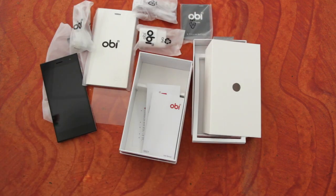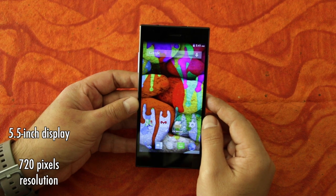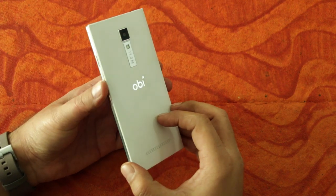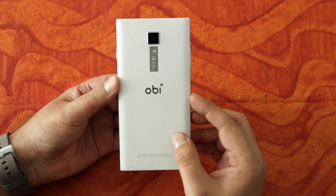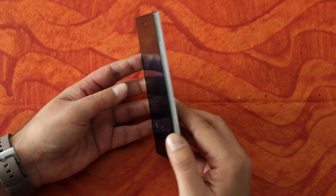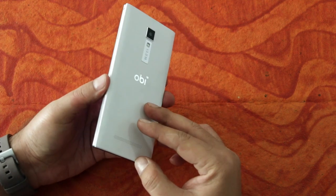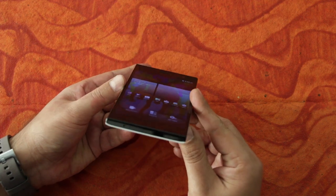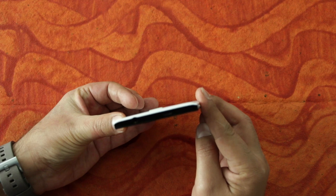So those are the box contents for the OB Hornbill S551. Taking a closer look at the device, the Hornbill is a stylish looking device — pretty slim — and the rear is done up in nice, pristine white. It also sports a perforated pattern and metallic bands on the sides that add a premium look. The power key is on the right with the volume rocker on the left. The bottom has only a microphone, while the top has a micro USB port and a 3.5mm audio socket.